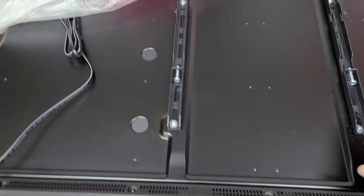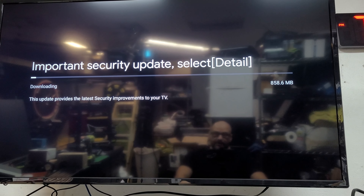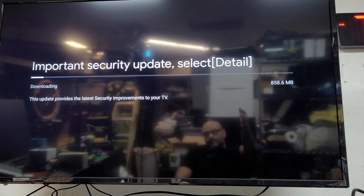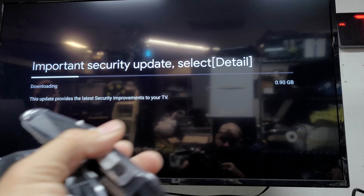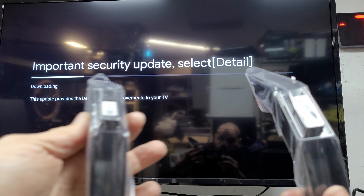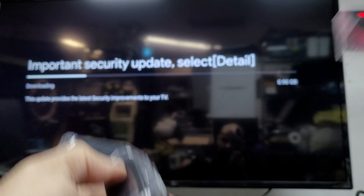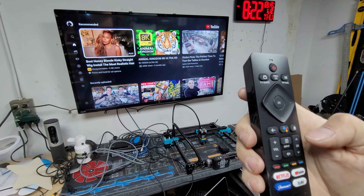The Philips does have a wall mount option. You turn it on, set up the network, and run radio wave updates. It also comes with two small legs and screws — you can spread them out or keep them closer together. But today we're doing the wall mount.